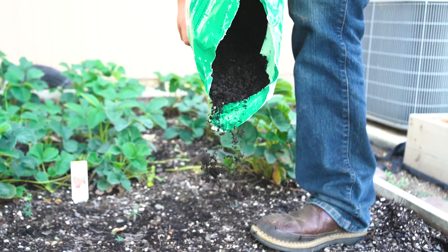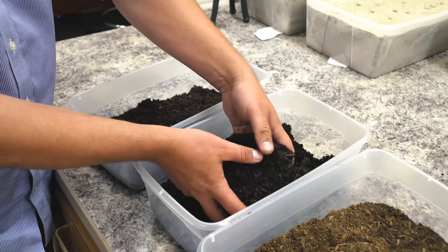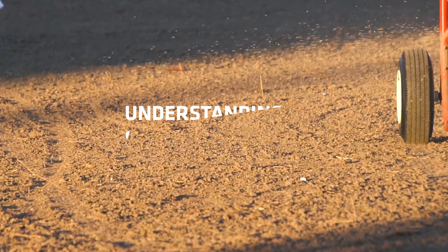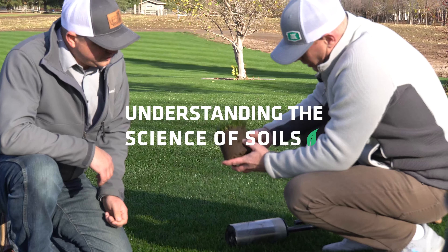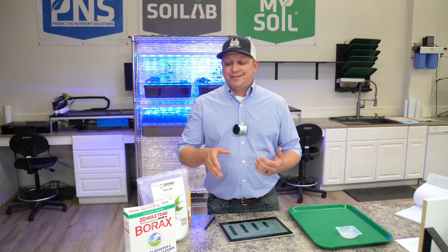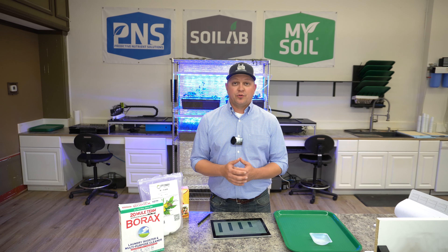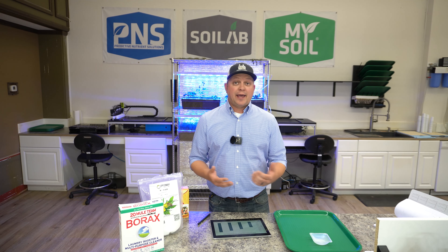Hi, I'm Matt and welcome back to Soil Lab. A lot of the garden soil samples that we get in are often deficient in boron, and so today what we're going to do is look at different boron sources and compare their availability after one week. One of the products that consumers often ask me about is: does this borax work? Can I just apply borax to my garden and see an increase in those available boron levels? Well, that's what we went ahead and explored.